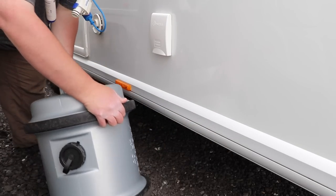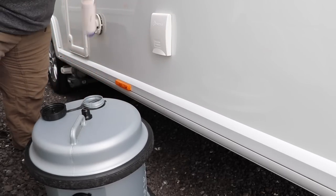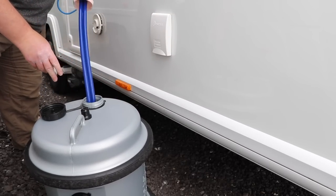Back at the caravan, disconnect the handle from the Aqua Roll, stand it up and submerge your pump — and that's it, you're ready to pour water into the caravan.